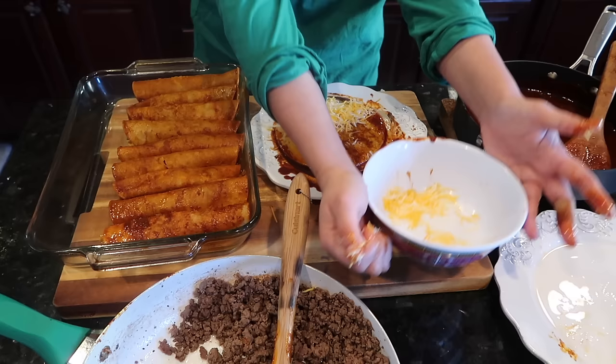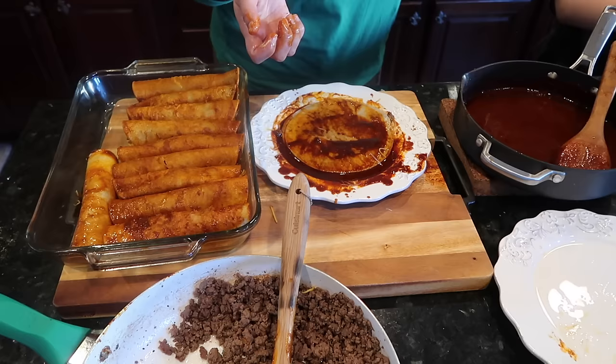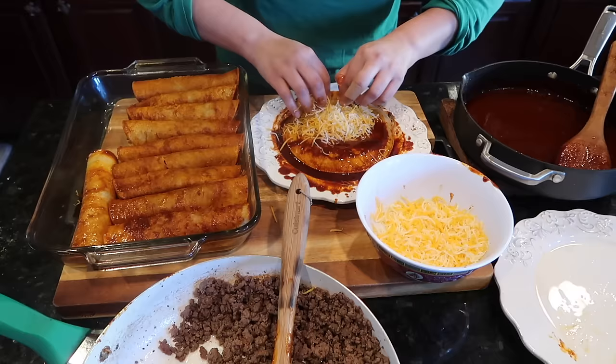Punky, can you pour some cheese in this bowl? Just a little bit so I can finish the other two. It's so nice to have such a great helper in my kitchen. There you go — good job! He did two big handfuls.